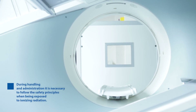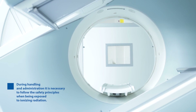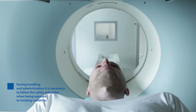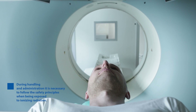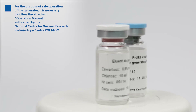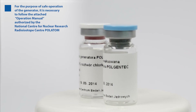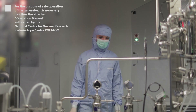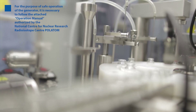PolGenTech is a medicinal product and can be used and administered only by authorized persons in designated clinical settings. During handling and administration it is necessary to follow the safety principles when being exposed to ionizing radiation. For the purpose of safe operation of the generator it is necessary to follow the attached operation manual authorized by the National Center for Nuclear Research radioisotope center PolAtom.